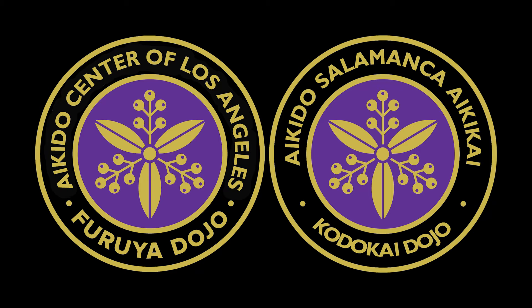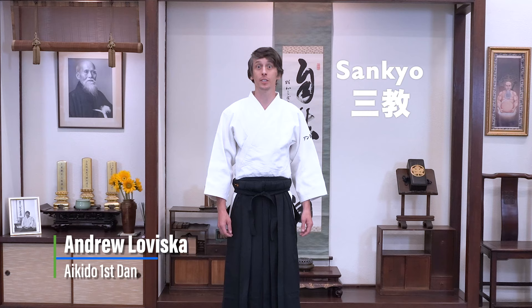Welcome to the Aikidojo two-minute technique. Today we'll be talking about Sankyo and the techniques you can transition to from it.